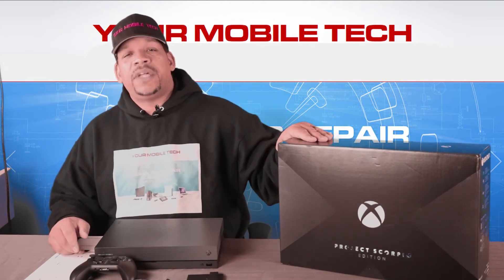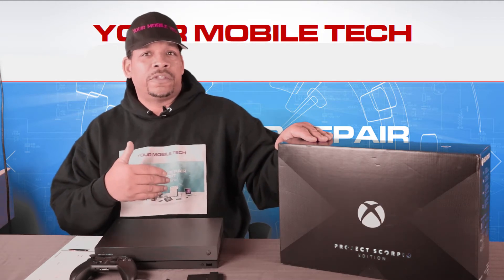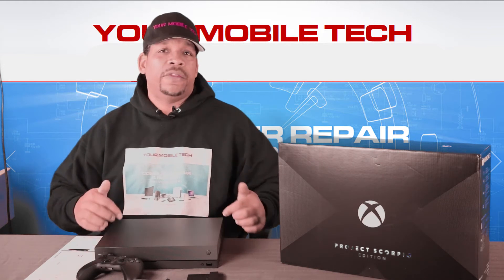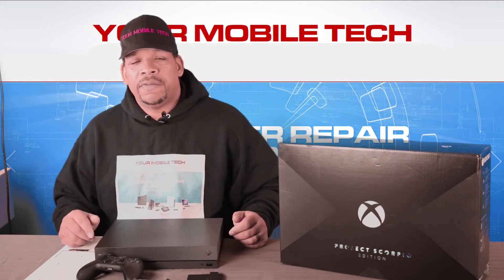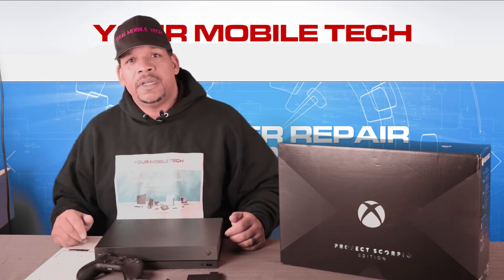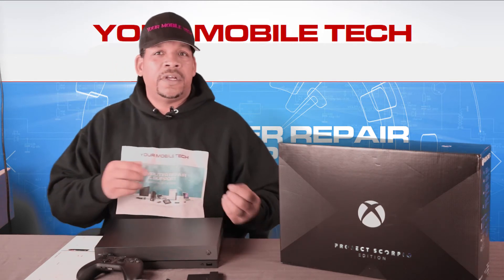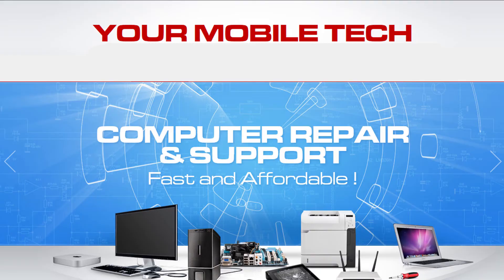So there you have it — the Xbox One X, Project Scorpio Edition, which simply means I was an early adopter and got it when pre-orders first came out. The other units just won't say 'Project Scorpio' on the box, controller, or console. Other than that, it's all good. My gamer tag is Bad Out of Hell 182 if you'd like to get into some Call of Duty — I just picked up Wolfenstein and some other games, let me know. In the meantime, subscribe, like, share, and comment — let me know if you liked the video or something I could have done differently. Until next time, you guys have a great one!